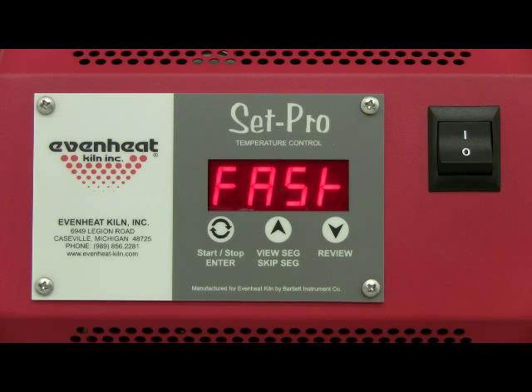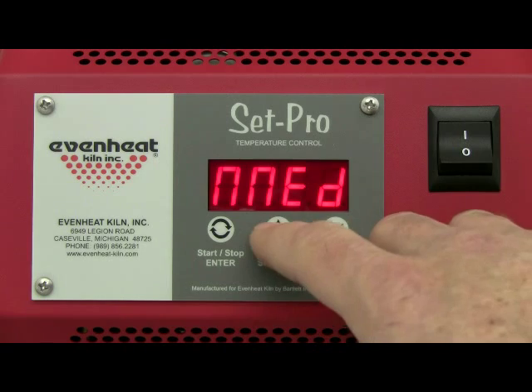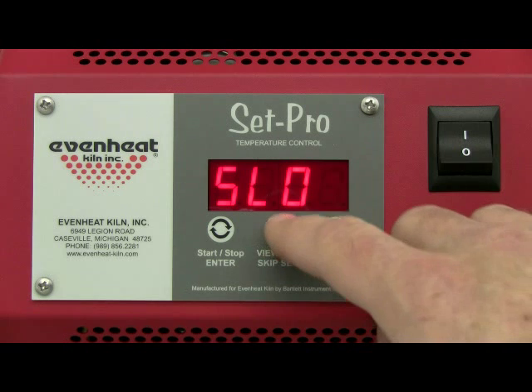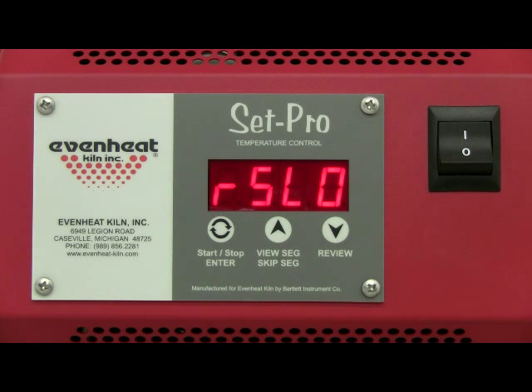The display will read one of four speed choices: fast, medium, slow, or extra slow. Firing speed is dependent upon the size and thickness of the glass project — a firing speed selection table is included in your SetPro programming manual. Fast is used for relatively small and/or thin projects. Medium is used for two-layer projects up to 12 inches in diameter. Slow is used for relatively large and/or thick projects. Extra slow is designed for especially large projects and casting work.